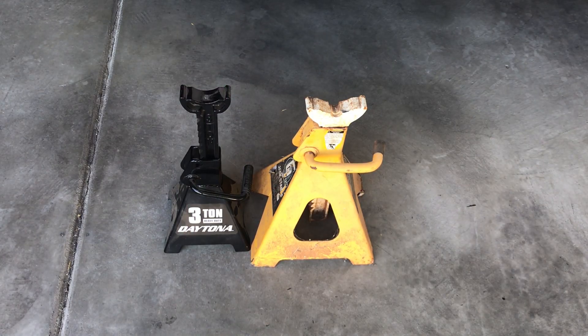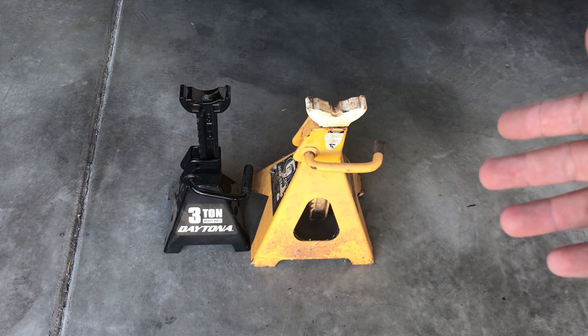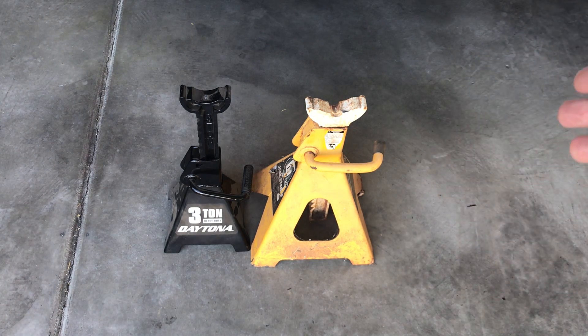I'll probably make a video later all about jack stands and floor jacks, so stay tuned and subscribe if you haven't already. Jack stands go as small as I think like a ton and a half and all the way up to sometimes 12-ton jack stands. These things can get huge. You can use whatever one you want on your vehicle as long as it can support the weight of your vehicle using the tips I suggested.